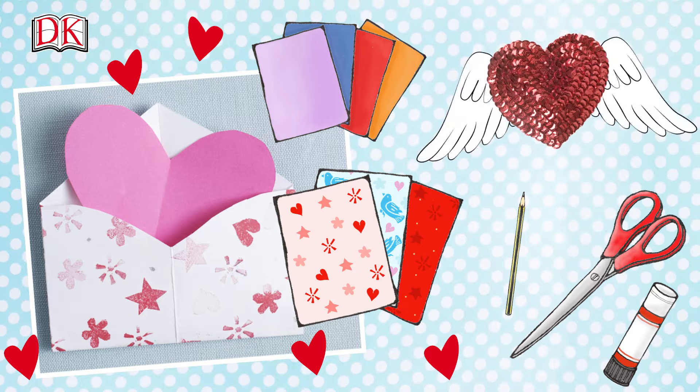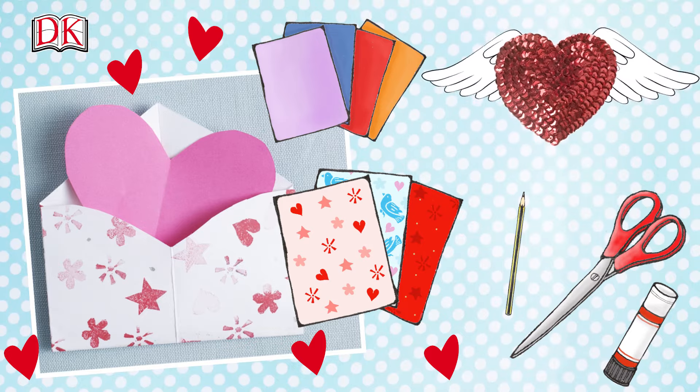All you'll need is some patterned and colored paper, a pencil, scissors, and a glue stick.